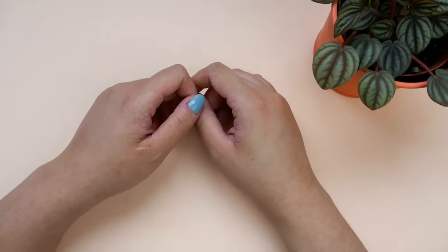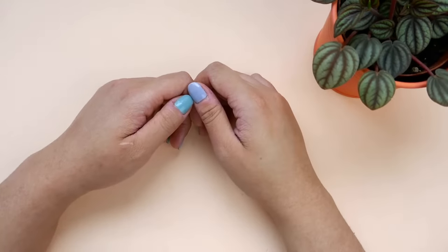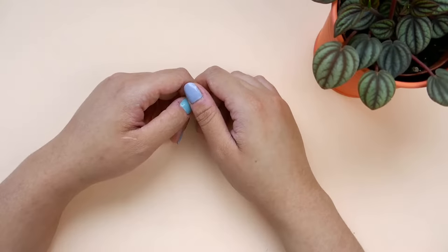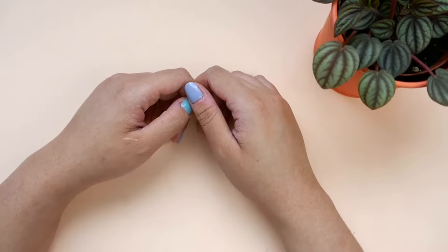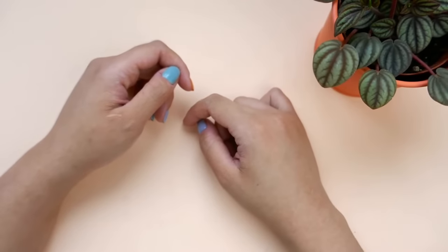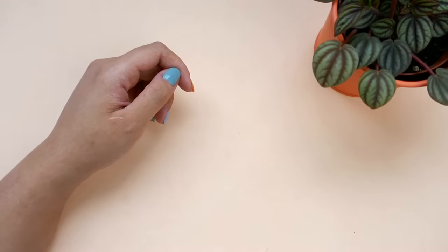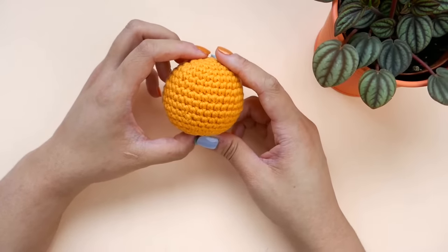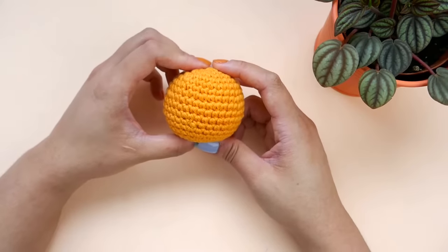Hello, this is Abby from OllieHolly.com. In this video, I will be showing you the basics of amigurumi. If you are new to crochet, you should check out my crochet basics video and magic circle tutorial before proceeding with this video. They will be linked in the description box down below. The easiest way to show you the basics of amigurumi is to make a ball, so that's what we'll be doing in this video.